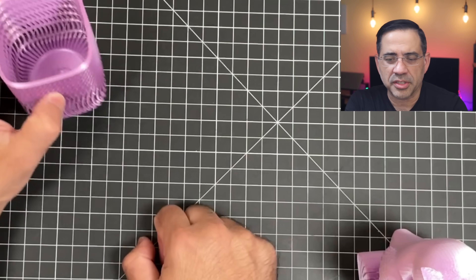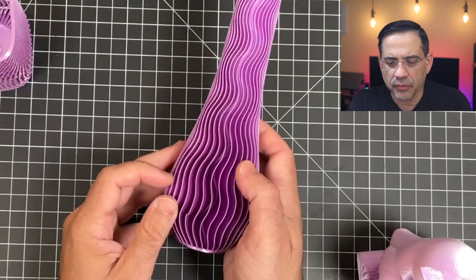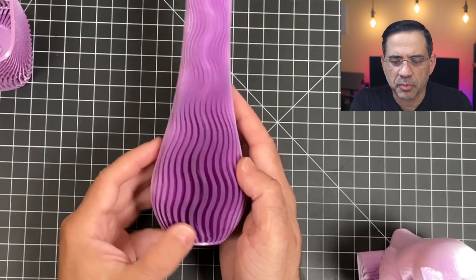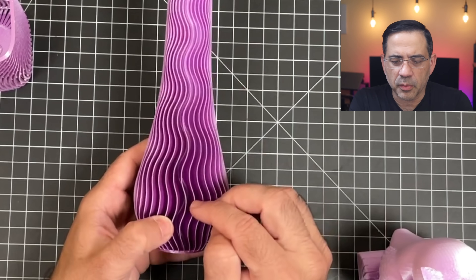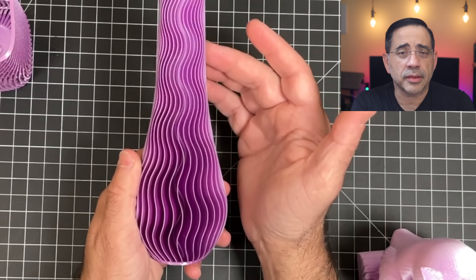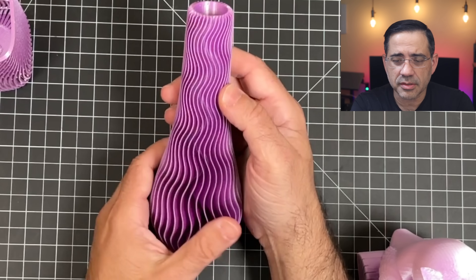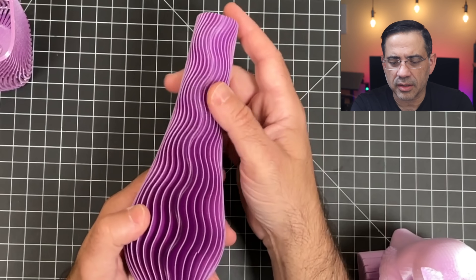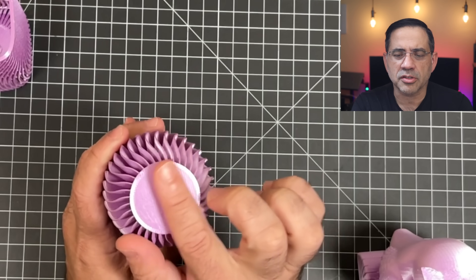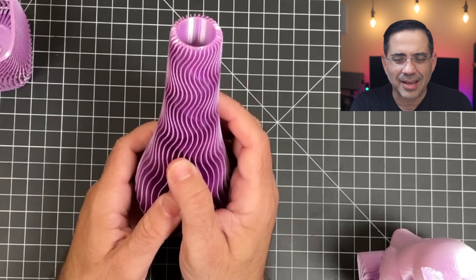Here's another print — a beautiful vase. I dropped it so it cracked slightly, but that wasn't a print defect. Notice how clean and beautiful the surface is. This was printed in Creality PLA. The bottom also has this high-gloss, really soft, almost glass-like finish. A fantastic-looking print overall.